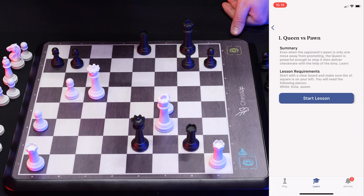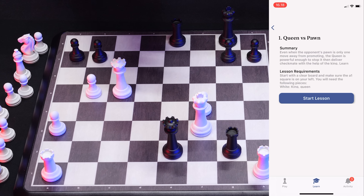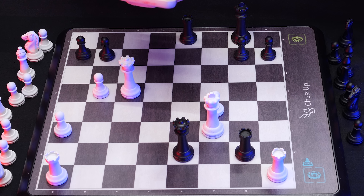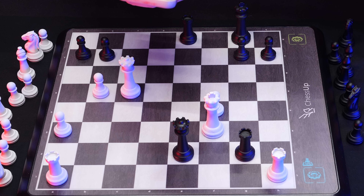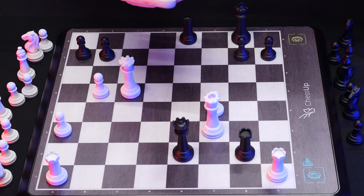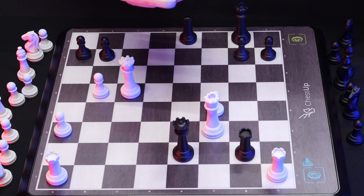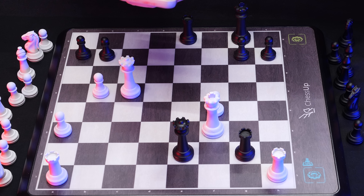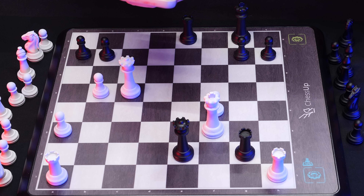Let's check out some other things you can use this board for. Before we go further, we should note that it stores all the games you play — if you're connected to the phone, it stores them there so you can review and analyze them and learn from them. Let's go to the Learn section. You can of course learn how the queen moves or whatever, but let's go something a little more advanced.